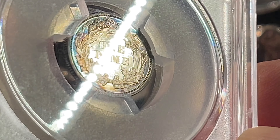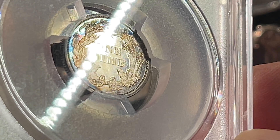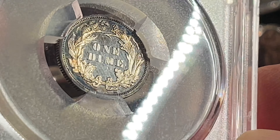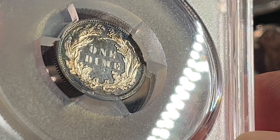It does also have some color, which is neat. It's mostly around the rim, around the edge. But you can still see there's some nice mirror. And definitely more scratches on this side.